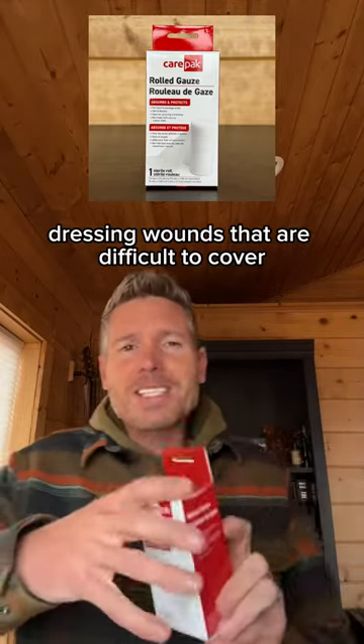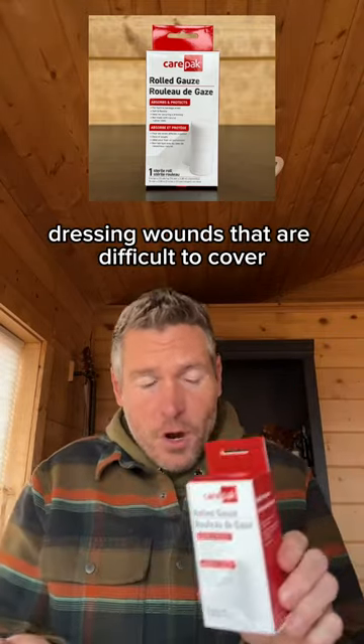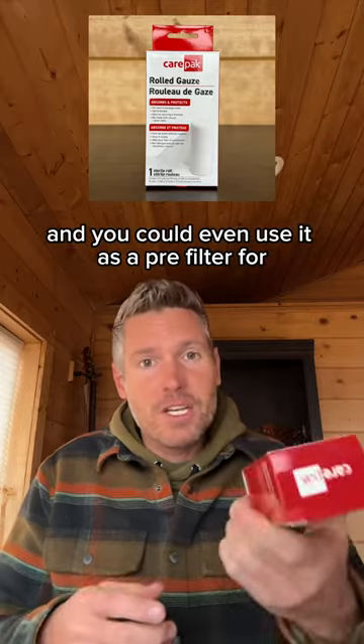Rolled gauze is good for its absorbency and flexibility — dressing wounds that are difficult to cover with regular bandages. You could even use it as a pre-filter for water purification and as tinder for fire starting.